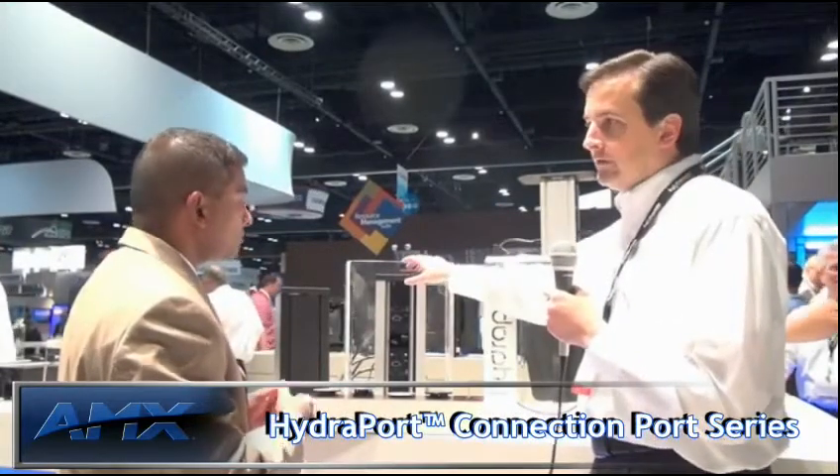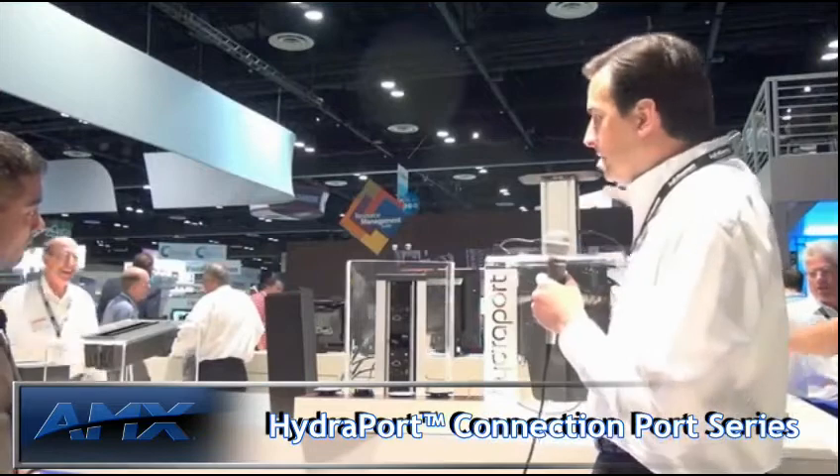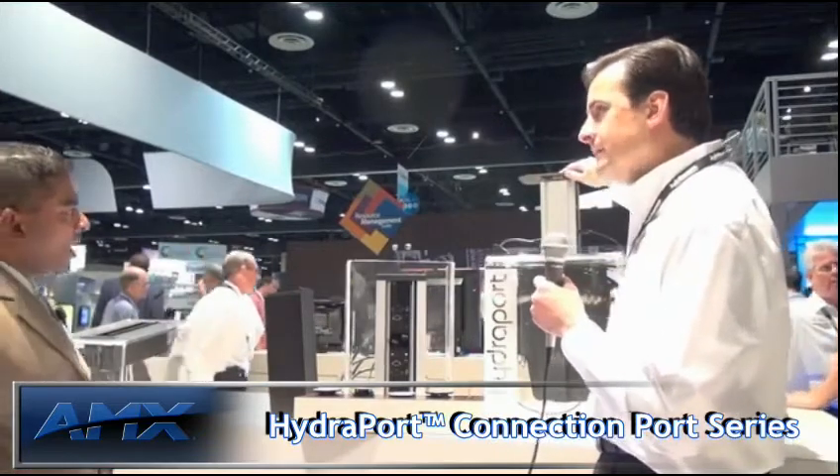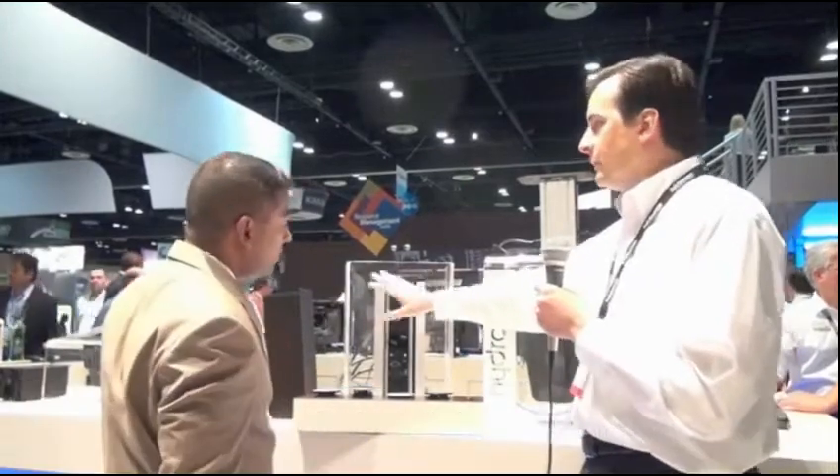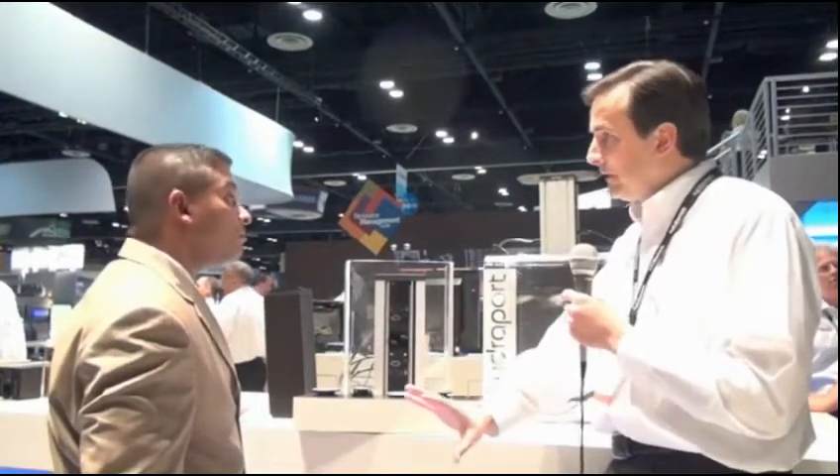This is a great expansion to our HydroPort architectural connectivity solution. It uses a similar module that we have for the HPX1600, but it's in a flush mount design and it's much shallower, so you don't have the depth underneath the counter that you have with the HPX1600. It works great in things like lecterns or smaller tables where you don't have as much space underneath.